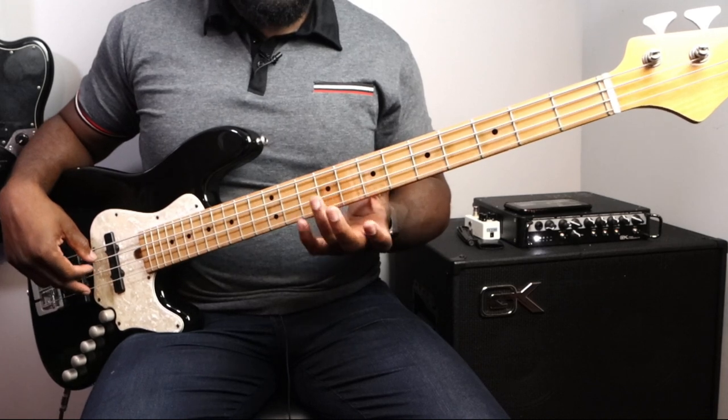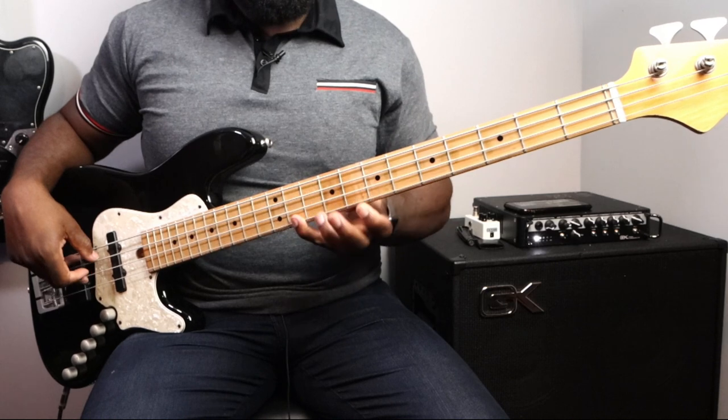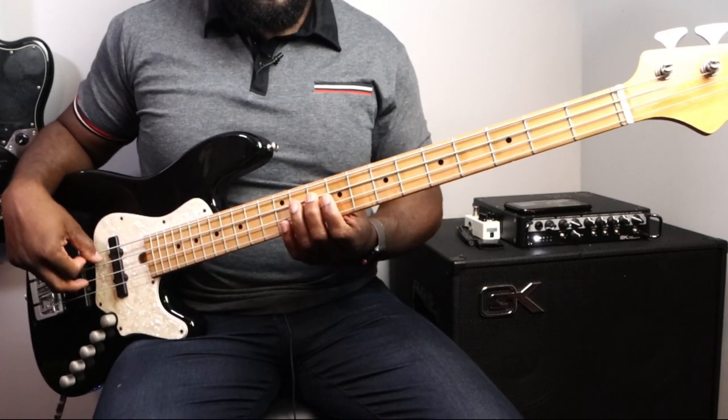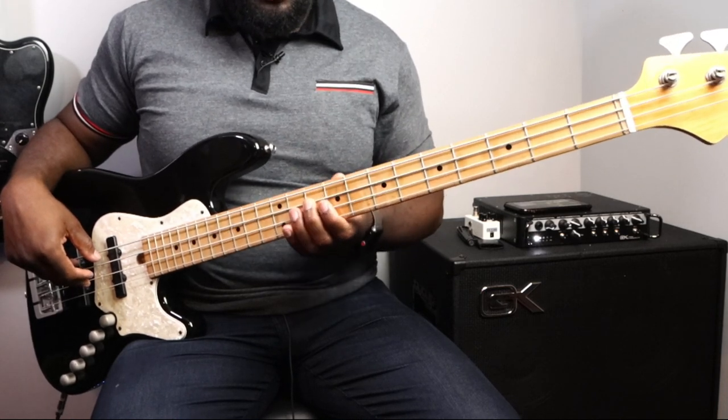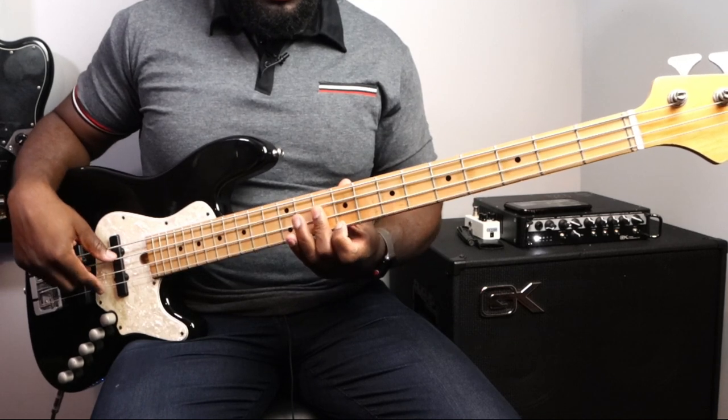Now first inversion D major: F#-A-E-F#. For the second inversion C major, start on G. Basically I'm just playing the triads — the notes inside of that chord for the inversion — so it's not technically the triad on its own, because if I'm starting on G, the major third of G is not in the key of C major.